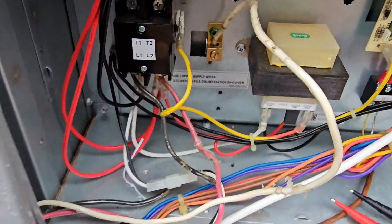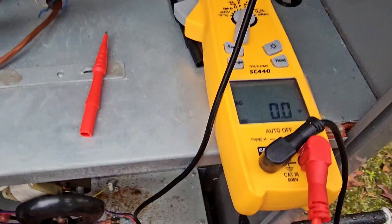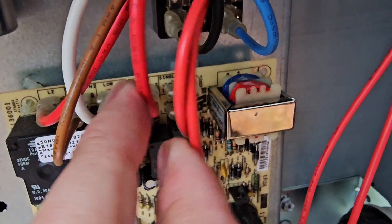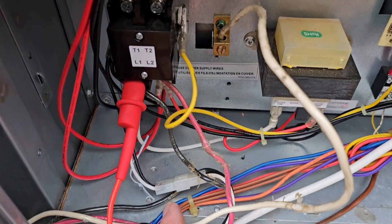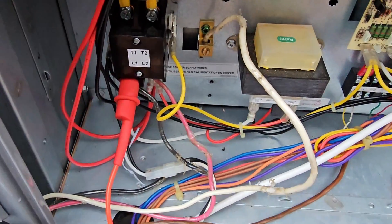I've got alligator clamps set up and we've got zero volts going to the inducer motor. I'm clamped right there and right there where those two wires are. Now we're going to check right here because this should be our power — the other side of that line going to that motor. I wanted to go ahead and bypass the check because I know it's not getting power to that terminal.